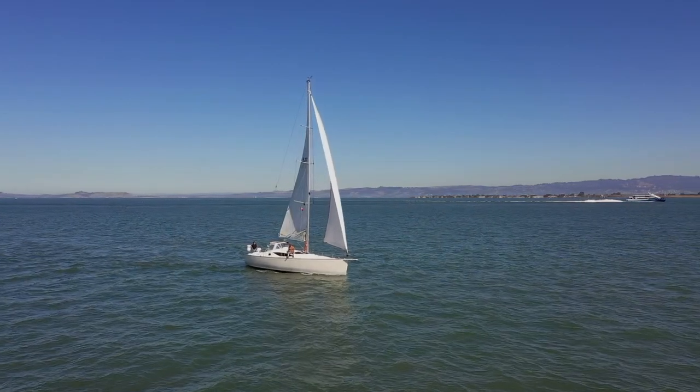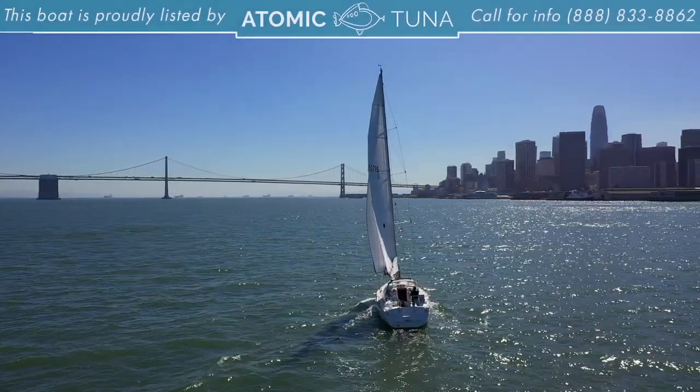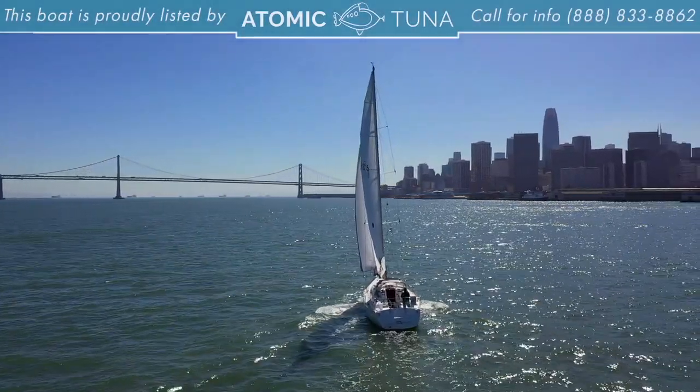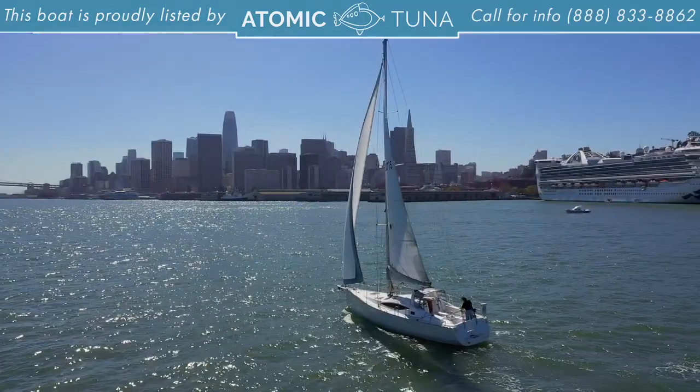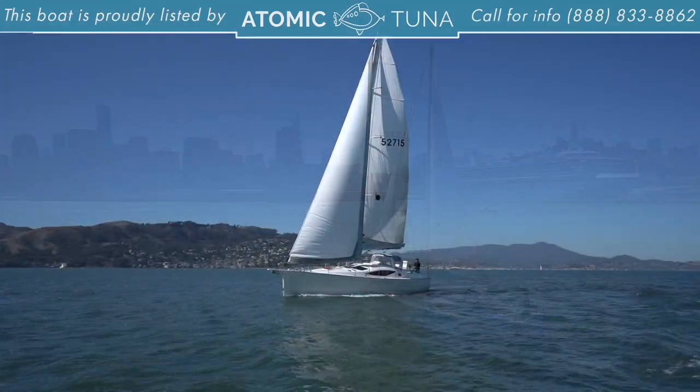My name is Scott Rastegar. Today we're going to be reviewing the Saga 409. This Saga 409 is listed by me at Atomic Tuna, so it's for sale, and the sale price is $199,000.